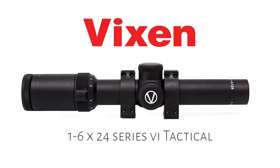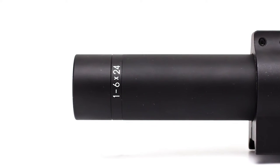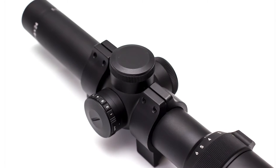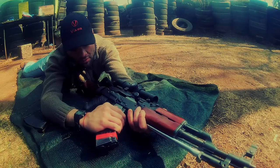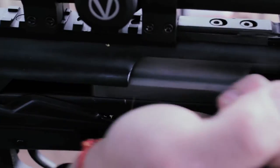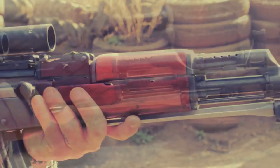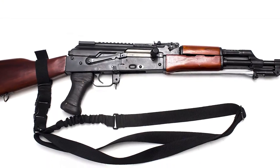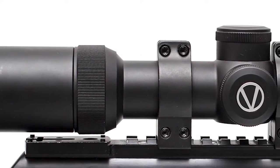Today we are looking at the Vixen 1-6x24 Series 6 tactical scope. We tested the Vixen using our Norenko Type 56 AK copy. We used a simple dust cover with a rail purchased from a local supplier.